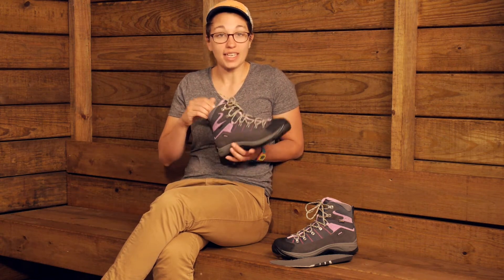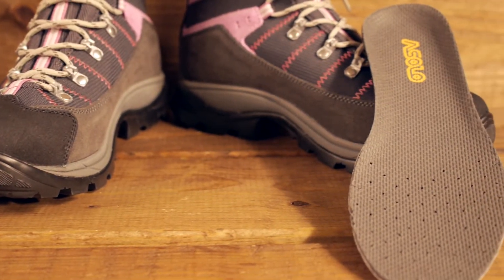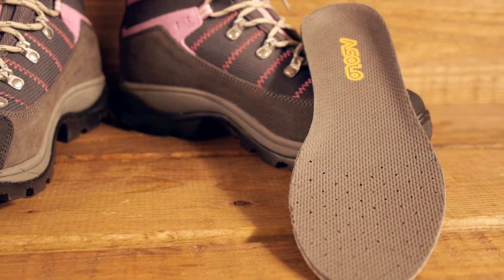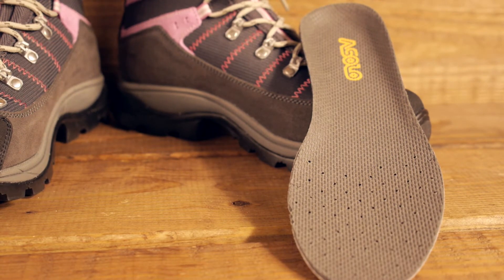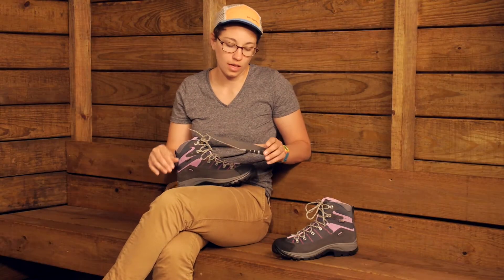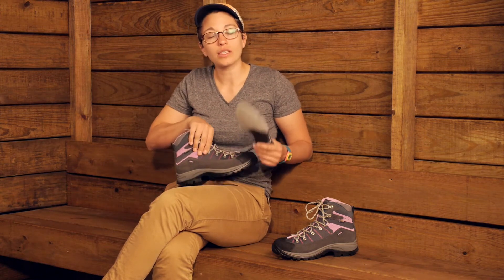On the inside of the shoe you have Asolo's Light 2 footbed. This is a removable footbed — if you have custom orthotics or aftermarket insoles, you can put them in. It is a nice footbed that is perforated so it allows your feet to breathe. Since this is a completely waterproof shoe with Gore-Tex, you want your feet to be able to breathe.